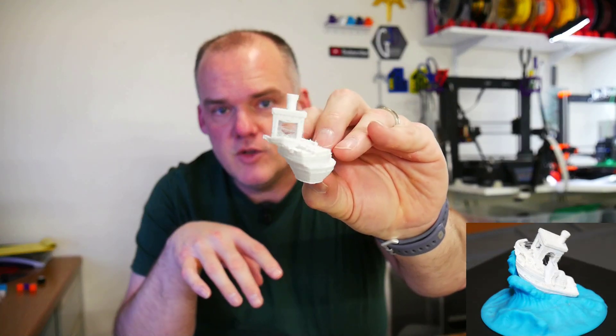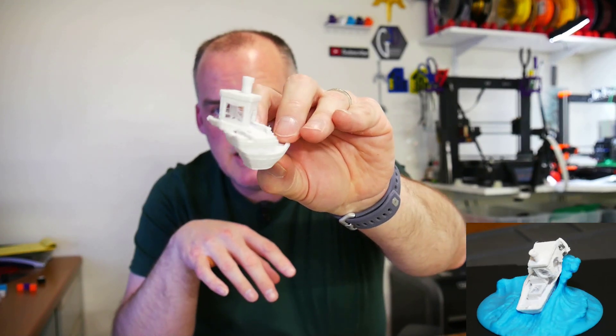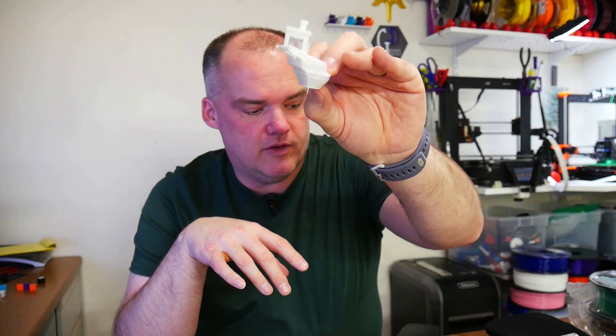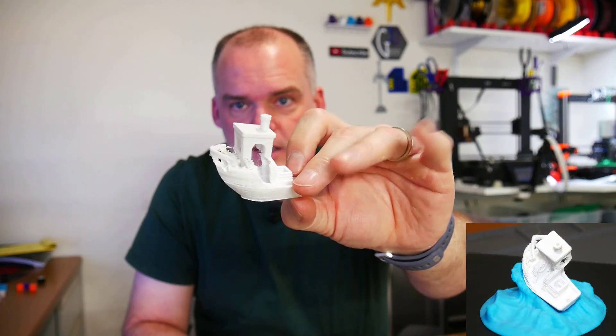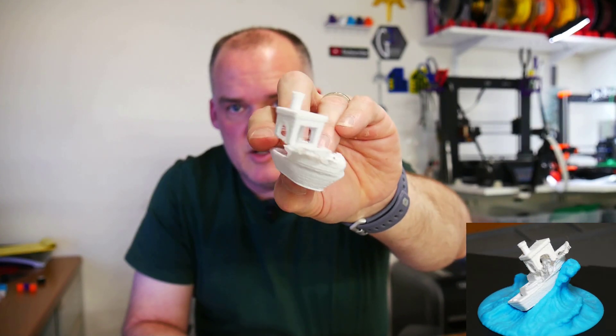With my extrusion multiplier set to 80%, I printed Benchy number four. This one at least finished — I didn't have to stop it. But it still had a massive layer shift. I wondered if it would do the same thing exactly twice, or if it was a G-code problem, a mechanical problem, or some kind of failure. So I printed Benchy number five without changing anything. Same layer shift, almost identical to Benchy number four. I still didn't know what it meant, but I had some extra information. Something wasn't working, and I hoped my monster printer wasn't broken from the factory. Then I noticed my printer was only popping when the bed was moving.